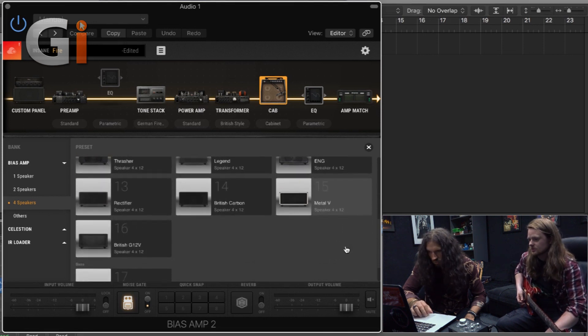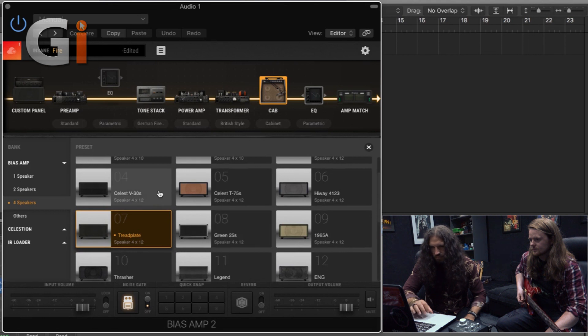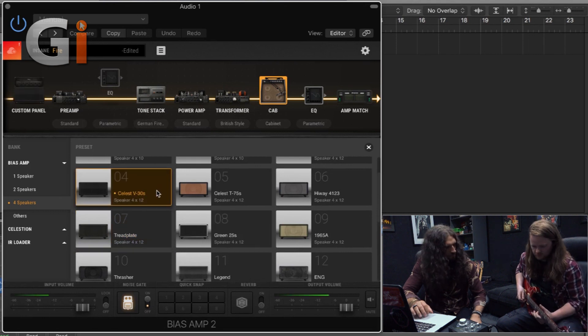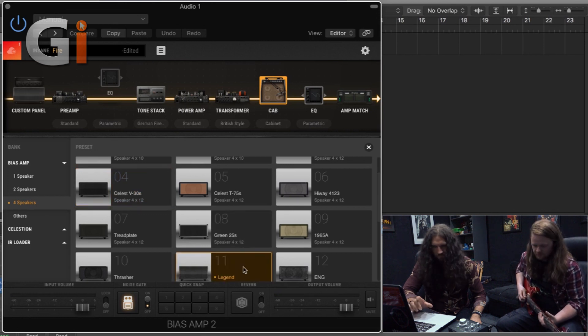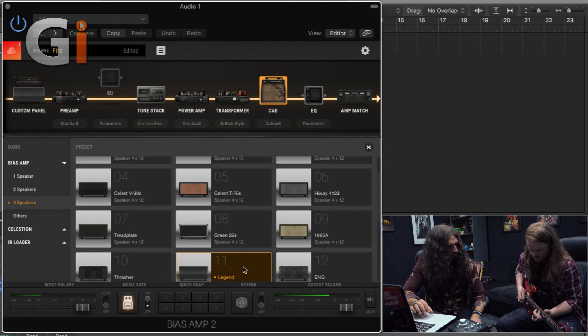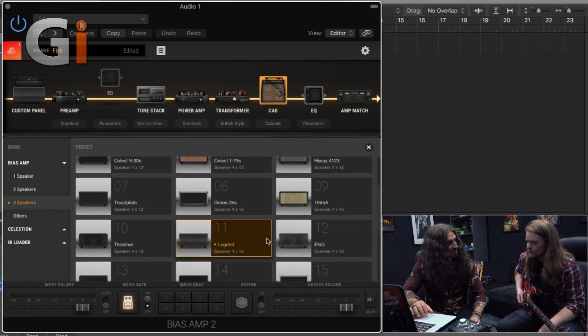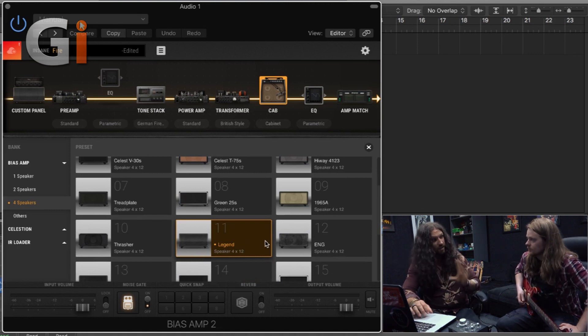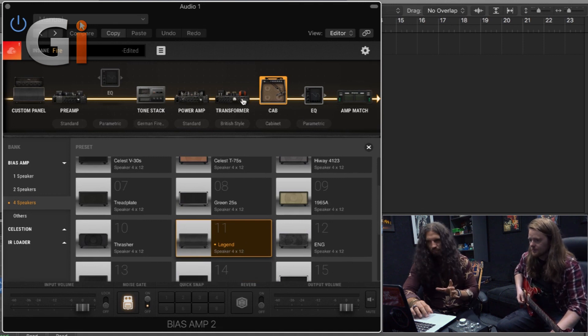Let's try a couple of these. [Guitar playing] I'm digging that. You dig it? That's Eminence Legends, which is typically associated with the Soldano SLO. It makes it a bit more aggressive. There's a bit more something going on.